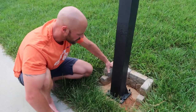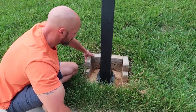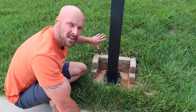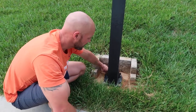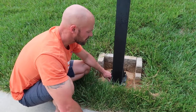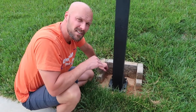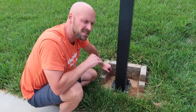I put bricks around it and glued them into place — just extra bricks we had — so it holds back the soil from going over the concrete and putting these bolts into the dirt. Highly suggest doing that. At the end of the day this was a great installation. You guys can do this.